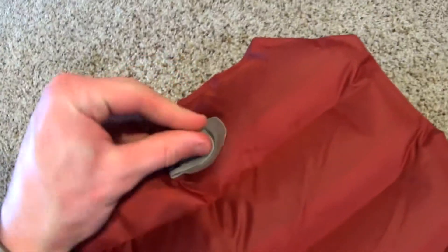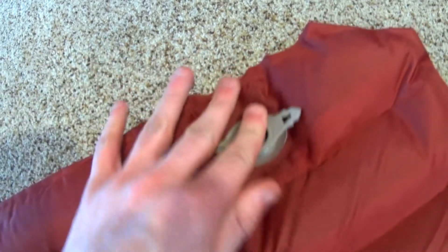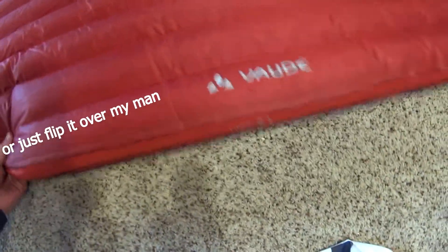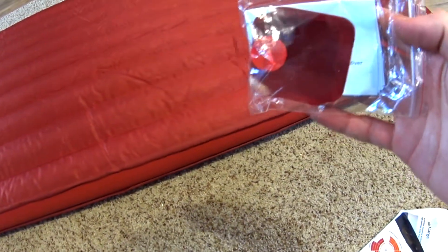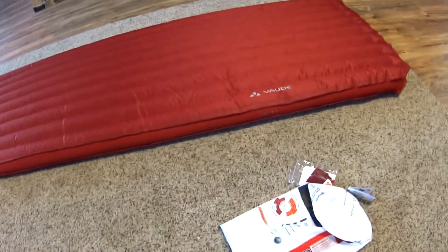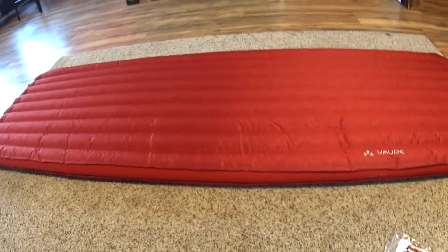One thing I'm not too sure I like is the valve. It's similar to the Sea to Summit in the sense that when you open it, you can push it and fine tune it a little bit. I don't really like that the valve is on the bottom when you turn it over — just a personal preference. They do give you a repair kit with what looks like two patches in there, which is nice. No pump sack or anything, but I like what I see so far. I'll take out the Sea to Summit and give a quick breakdown.